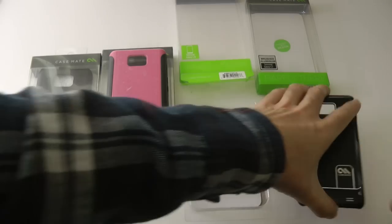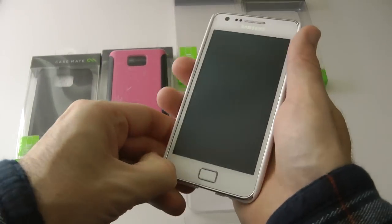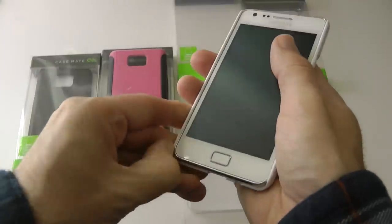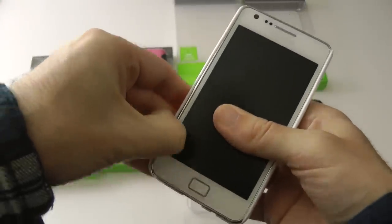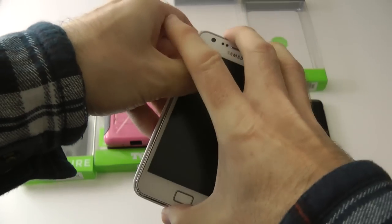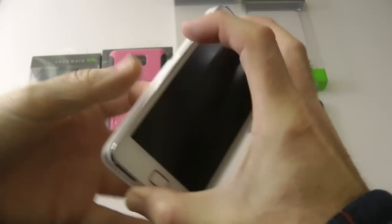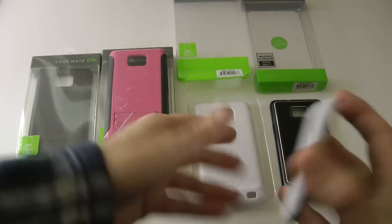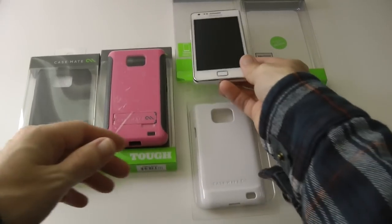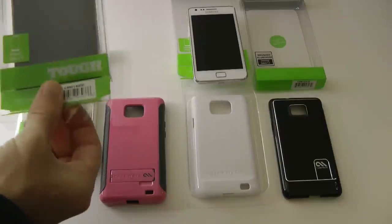So we've had the Barely There in brushed aluminium and Barely There in white. To remove it you just flex it slightly, ease along, hold at the top and bottom, give it a little flex and it very easily comes off. Now let's move on to the Barely There Tough Case.